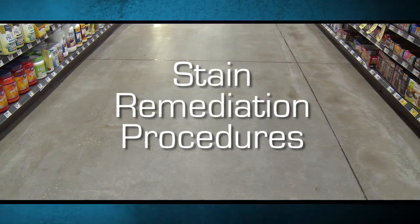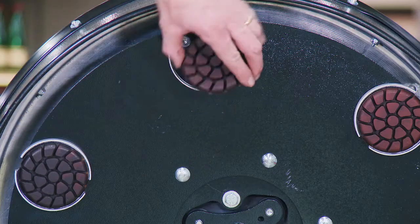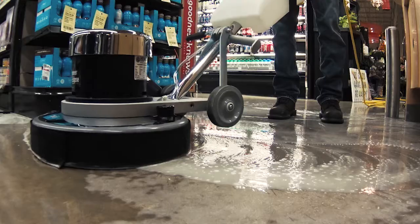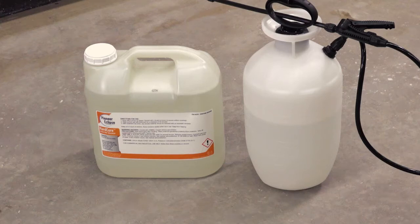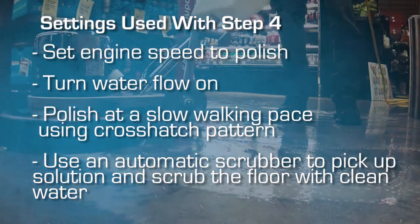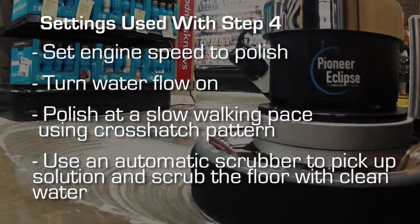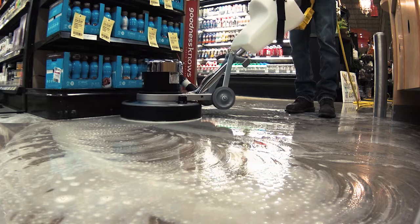Stain Remediation Procedures: First, isolate the area where stains are located. Then repeat the rejuvenation procedures — Step 1: polish with the repair diamonds; Step 2: polish the area with the prep diamonds; Step 3: apply Hard Core Densifying Treatment to the repaired area. Then repeat Step 4 of the rejuvenation process using the Polish Number 1 and Polish Number 2 diamonds. Expand the area that you are polishing beyond the immediate stained area in order to blend the appearance to the surrounding floor.